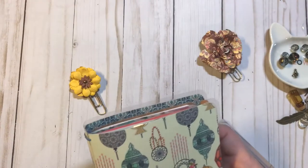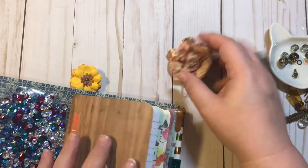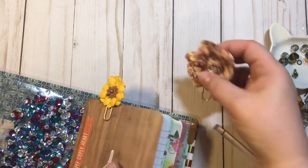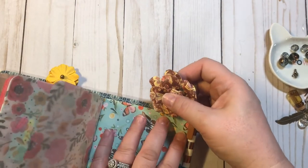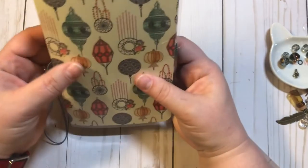That was it for our paper clips and our pen loop. I know those were like super easy things to make. So we're just going to add these — we're probably going to add this one up front because it's smaller. And then we'll add this one back here. Super cute.